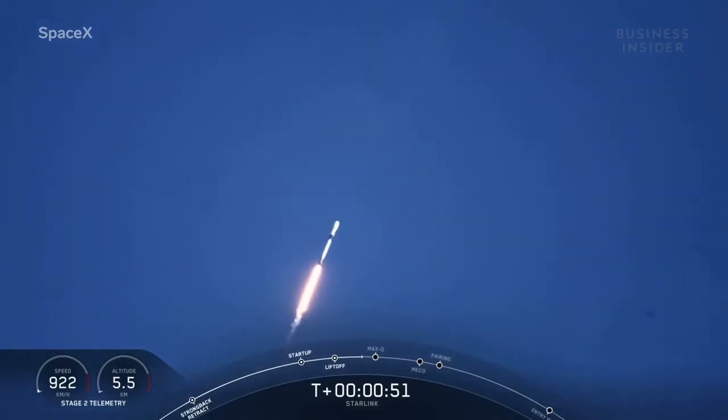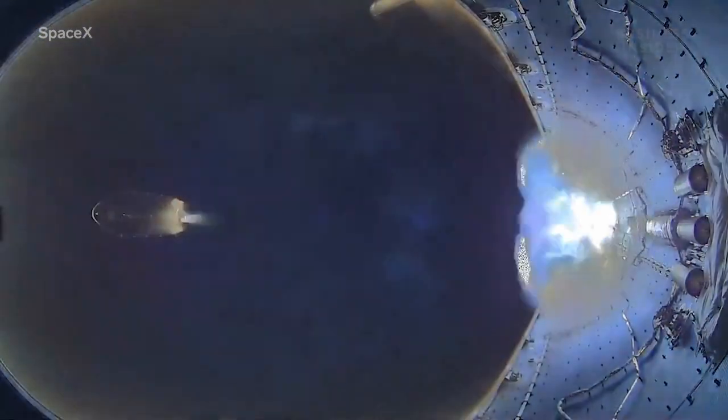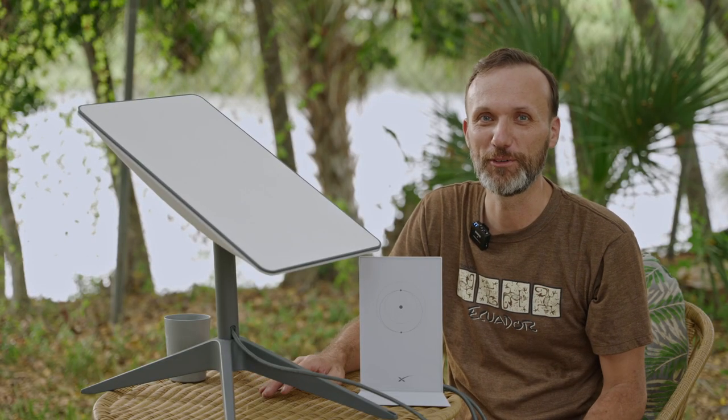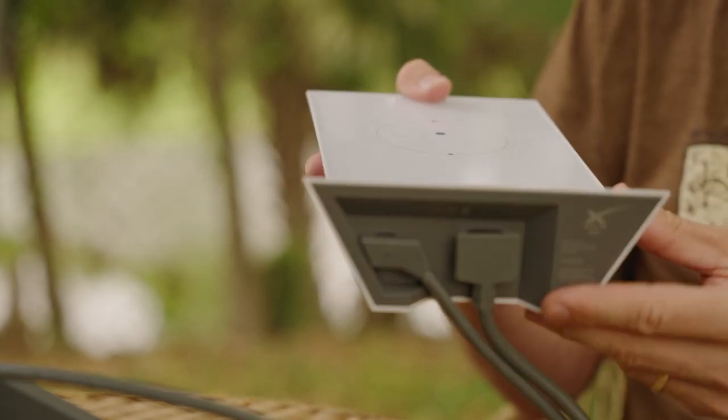Now, there's obviously been satellite internet before, but it was just basically not very reliable and also crazy expensive. So this is supposed to be a bit more affordable. I'll talk about that, and maybe the first thing I'll kind of talk about is just the equipment that you get.